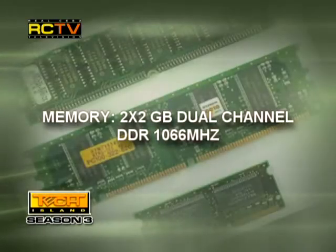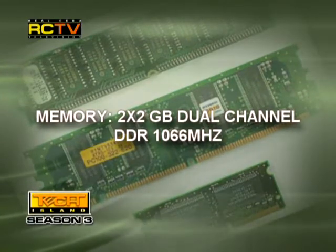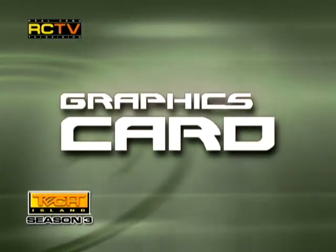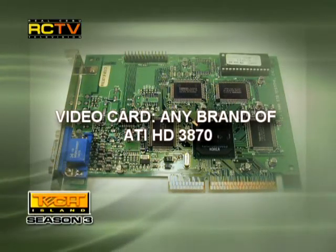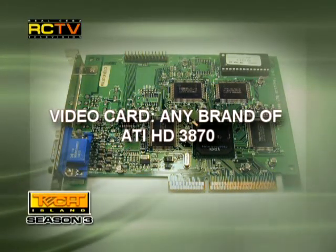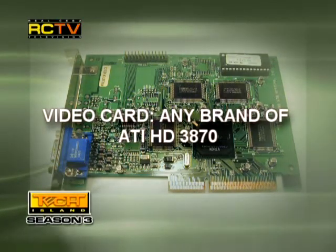Memory: 2x2GB dual-channel DDR2 1066MHz, giving you up to 4GB on this high-end system. Graphics card: any brand of ATI HD3870x2 — it's a single card with dual GPUs, giving you more power for graphics decoding and, of course, your gaming as well.